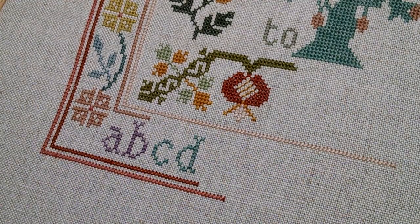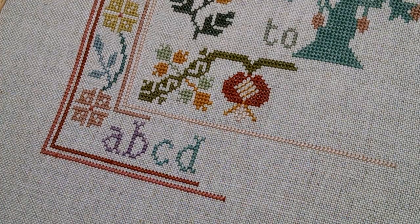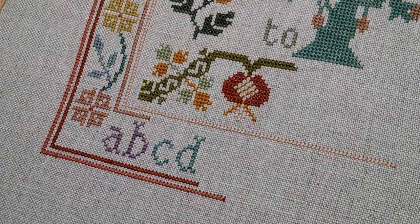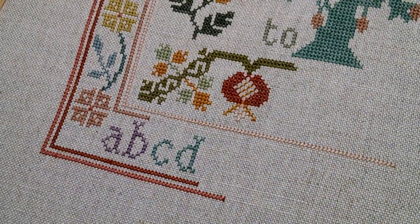Hey FlossTube, it's Lori of Mischievous Stitches. I'm back today with a quick tutorial to show everyone how I end with the pin stitch. In my last video I was talking about my stitching and how I seem to be stitching a little faster this year, and I got lots of comments asking for me to show how I end with the pin stitch, how I start with the pin stitch, so I just thought I'd take a little time and do that video and kind of talk about what I've learned with the pin stitch.